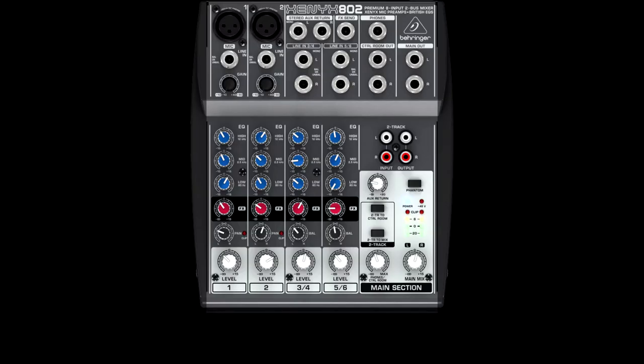Next up, we have the Behringer Xenix 802. It does not have a way to connect to your computer via USB, which was our oversight, which is why we went through all this.